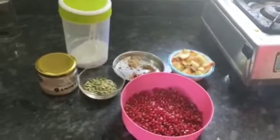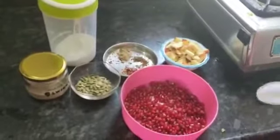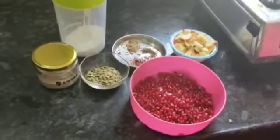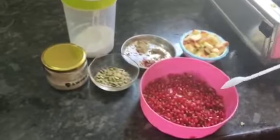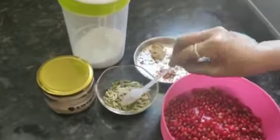Good afternoon friends. Today I am going to make a salad before lunch. We will eat this salad before lunch. Today I am going to make a pomegranate, apple, melon seeds and sunflower seeds salad.